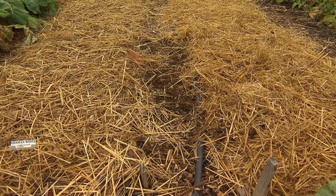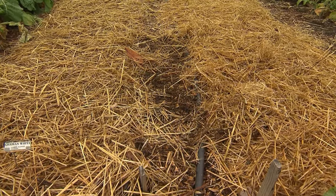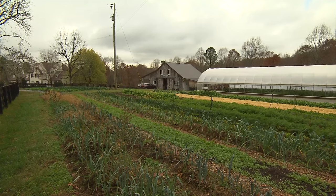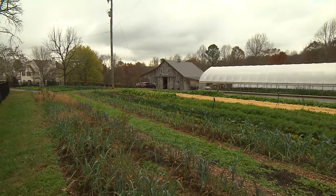If you go back to that same garden bed, what was once nice and fluffy after a heavy rain becomes compacted, because you're destroying all the fungal network and all those beautiful things that are in the soil. So here on our farm we do not till — we practice low soil disturbance.